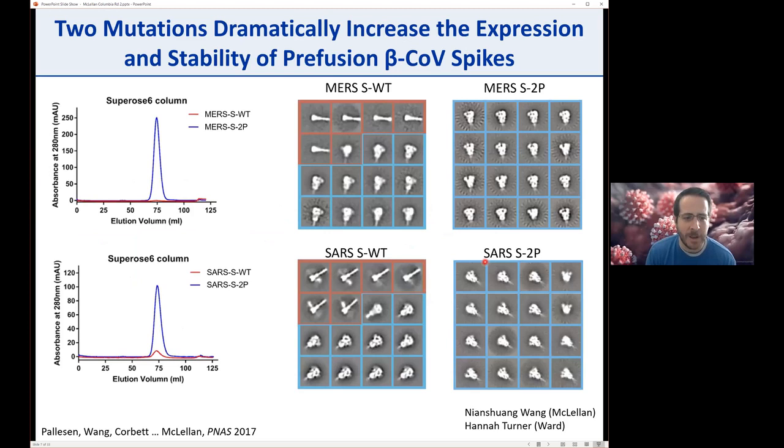We ultimately decided on two proline substitutions that really boosted the amount of MERS ectodomain spike protein we were making. On gel filtration, the MERS wild-type protein showed a little peak, but the MERS construct containing the two prolines showed a tremendous amount of protein. Negative stain EM from Andrew Ward's lab showed that the wild-type ectodomain was a mixture of pre and post-fusion forms, whereas with just the two prolines it was a homogeneous population of pre-fusion. The same prolines worked well for SARS and other beta coronaviruses like HKU1.